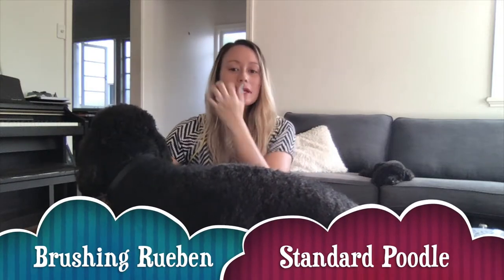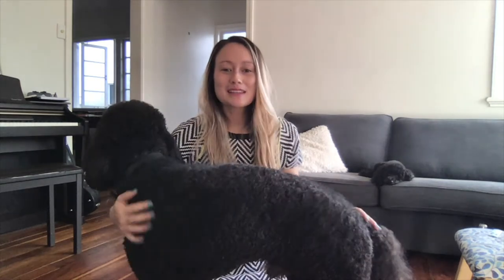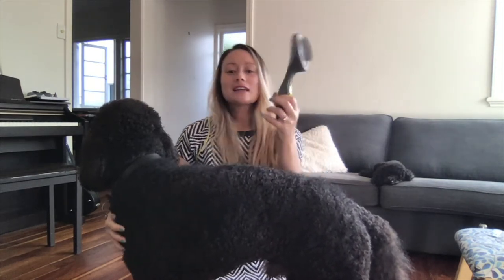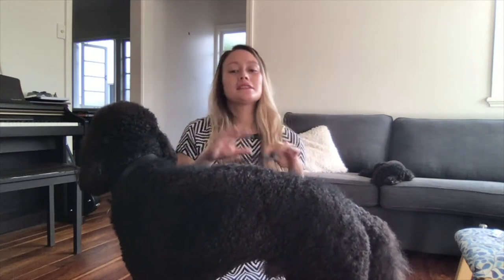Today I'm just going to be brushing Ruben, my standard poodle. You can see my little toy poodle Gizmo in the background — he's waiting for his turn. What you'll need is a wire slicker brush and a steel comb.